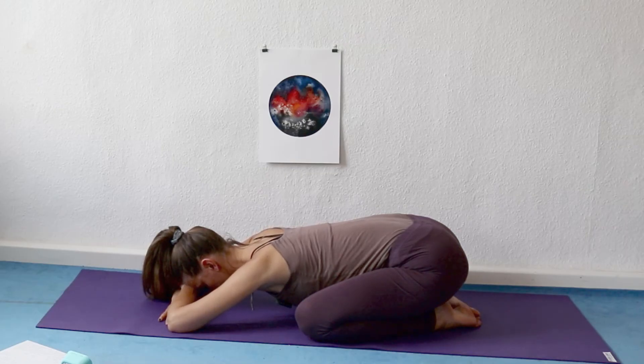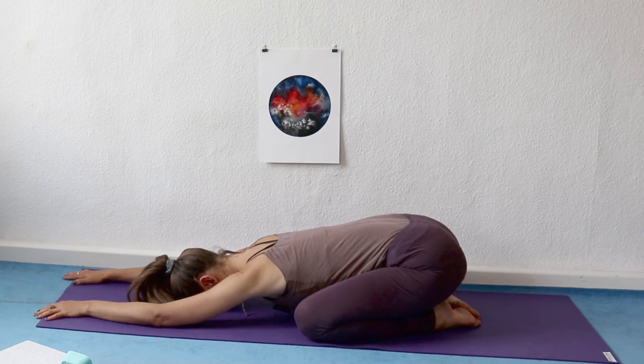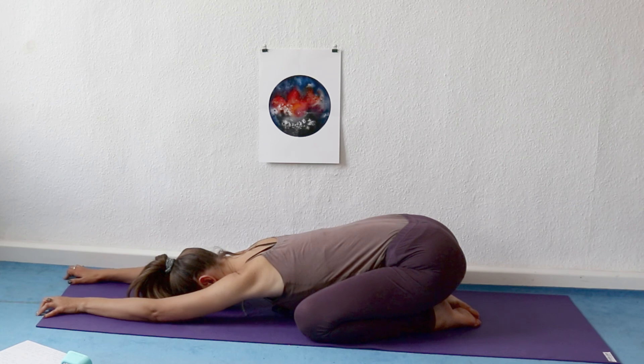Continue in your own tempo. And if you lose track, just go back to one. It's okay if you don't get to 10. Counting the in-breath and the out-breath. If you do get to 10, just go back to one.